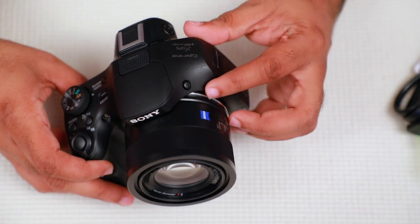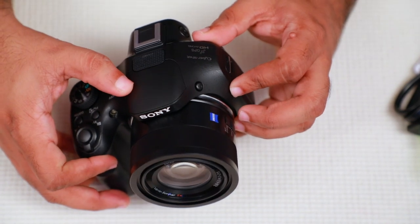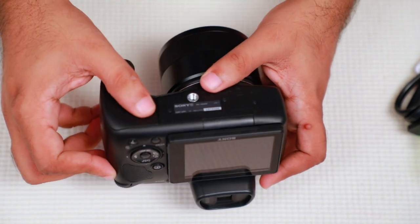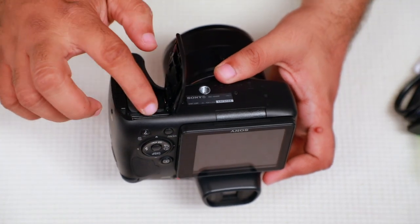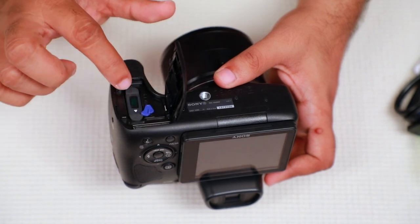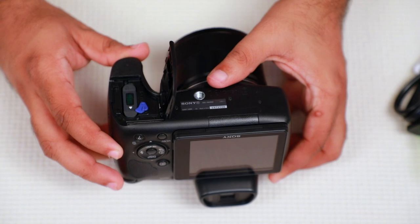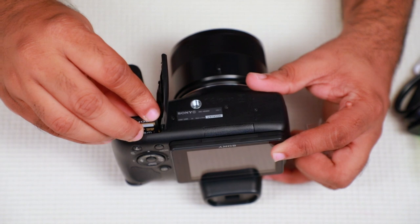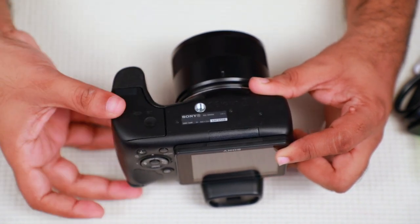There is a flash on the camera. On the back you will find the battery compartment and the memory card slot.